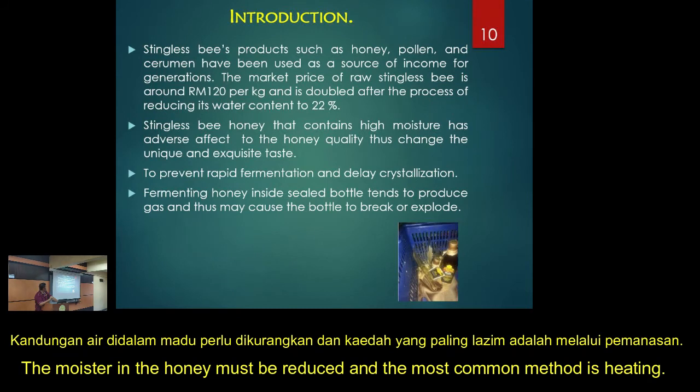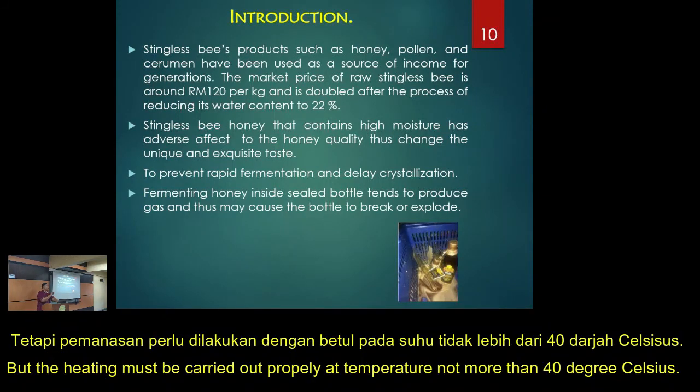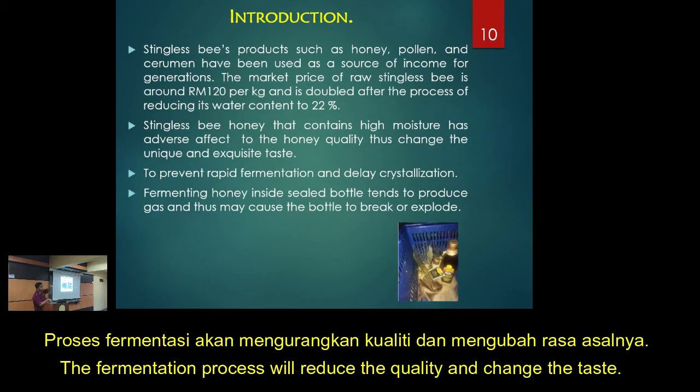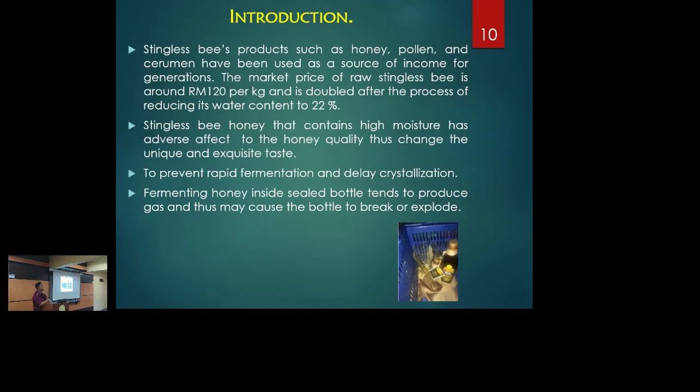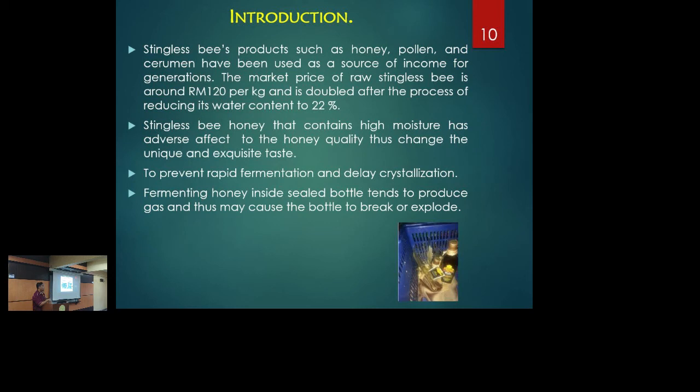We need to reduce that enzymatic reaction by removing or reducing the moisture percentage. It can be reduced using several methods, but the common one is heating — however, you cannot use direct heating. It must be done with a controlled method, and the temperature cannot exceed 40 degrees Celsius. If fermentation happens, it will reduce quality and the taste will change. If you don't have time to remove moisture quickly after harvest, put the honey instantly into the fridge — the bottom compartment — to avoid fermentation until you can process it. Some of what I consume myself I just keep in the fridge.